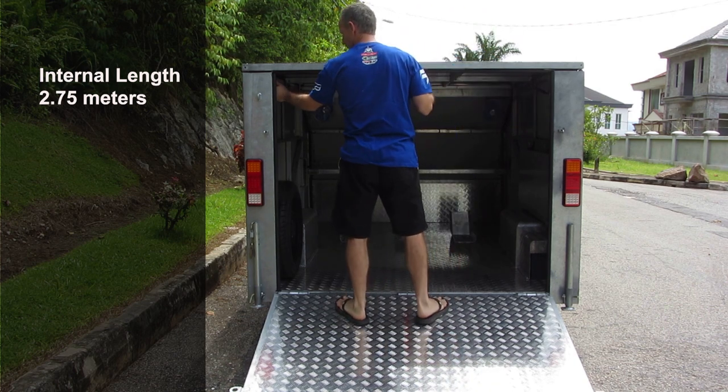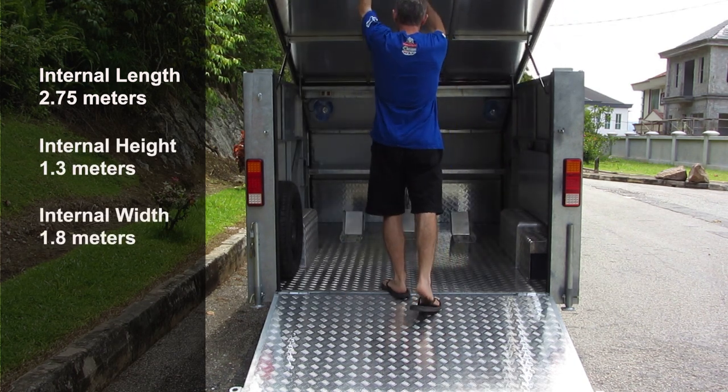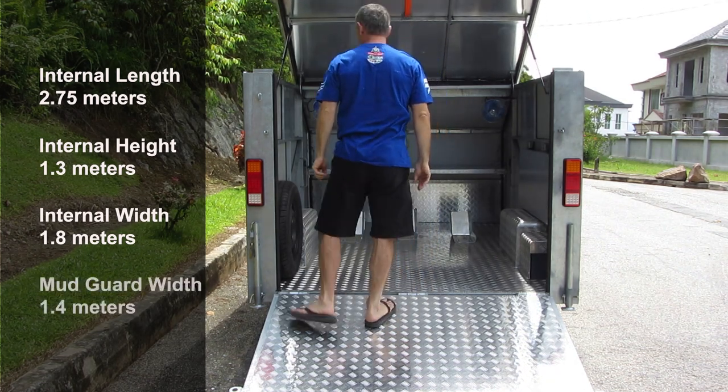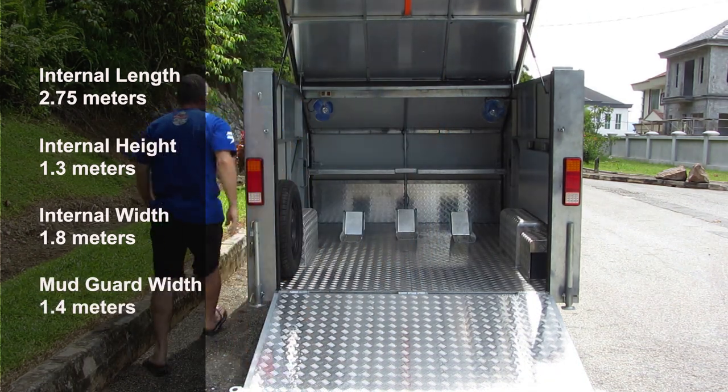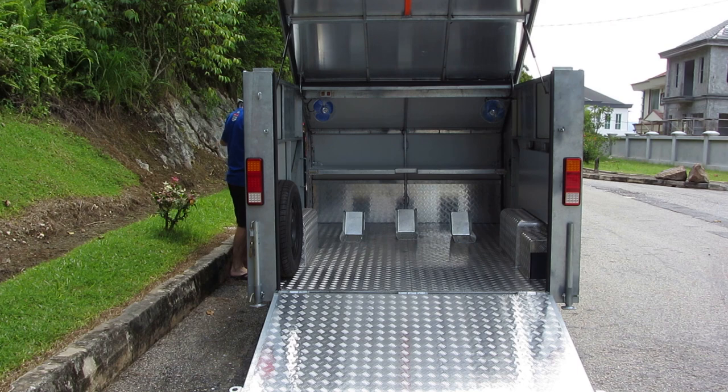Internally the trailer is 2.75 meters long, 1.3 meters tall, 1.8 meters wide, and 1.4 meters wide at the mudguard. The frame and door frames are hot dip galvanized to prevent corrosion, and the front and side panels are aluminium composite panel. The floor and other panels are aluminium and are glued in to ensure they remain secure.